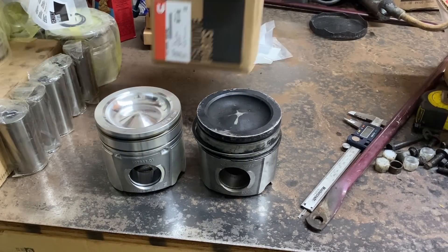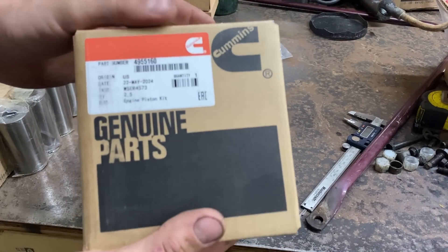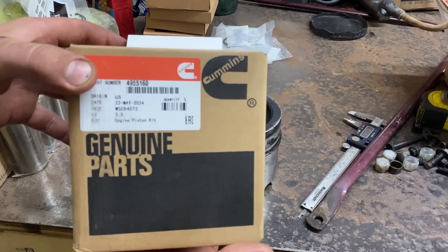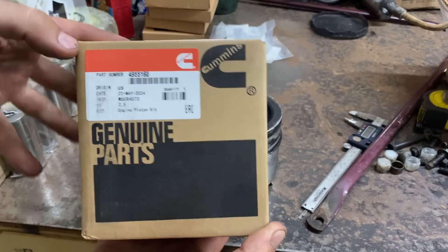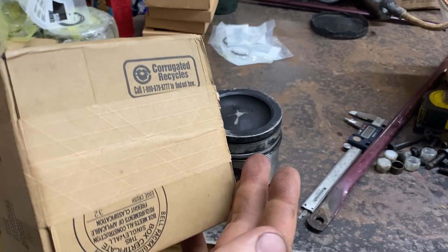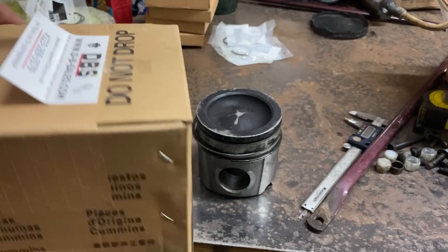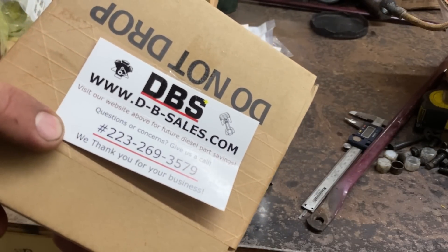I already unboxed them all except for this one, so this is the box as you get it. It comes in a set of six and they each come individually packed. It's got the barcode there, engine piston kit, part number, stapled up. The packaging is really nice. DB Sales — that's who I got it from on eBay.